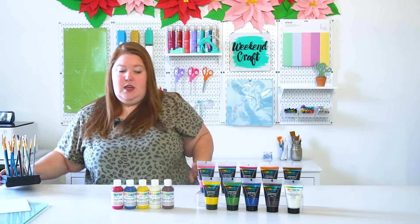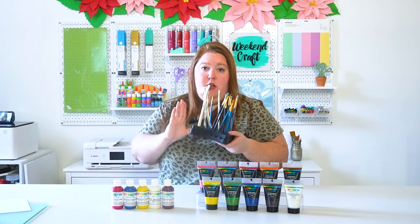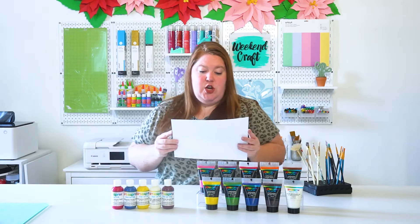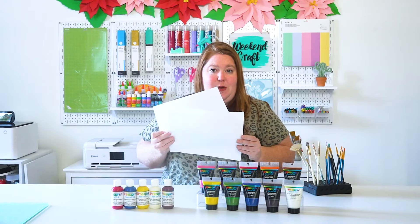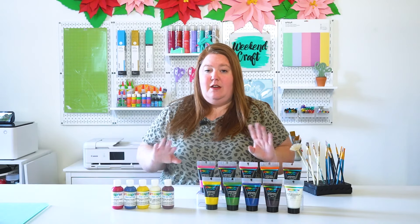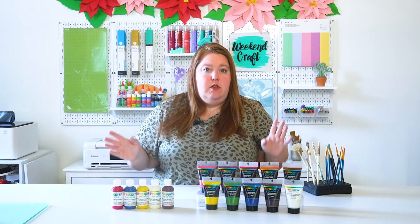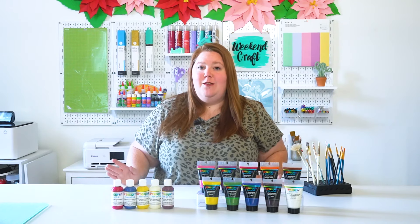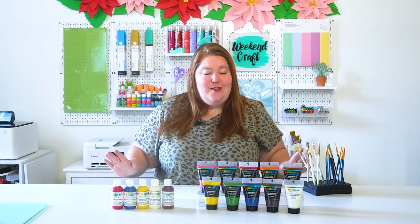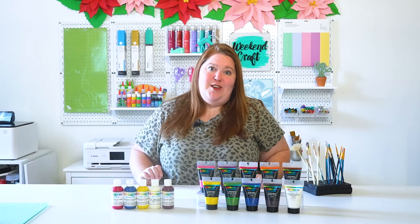All you need is your sublimation paint — I'll link it below in the description — some paint brushes, and some printer paper. You will also need your sublimation blank. There are an array you can use; you can grab some from Artist-free or on Amazon, and I'll link a few below for you guys to look at.